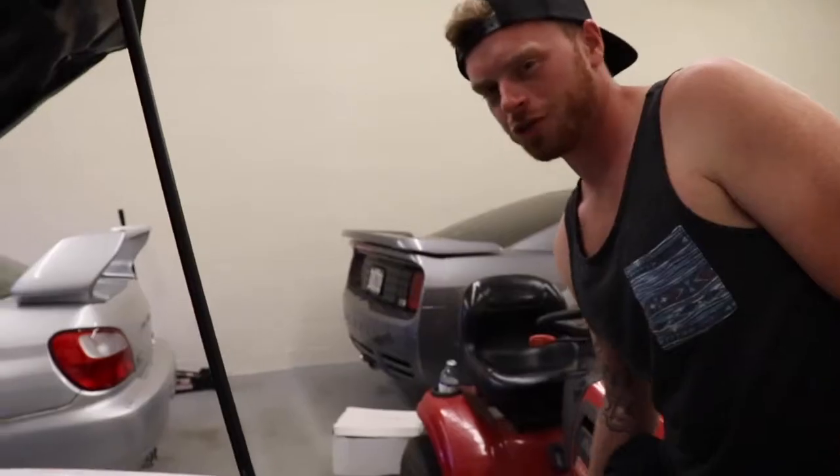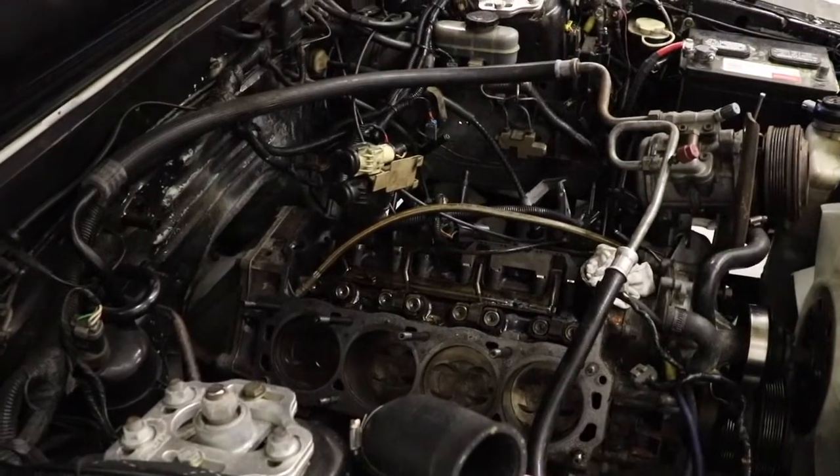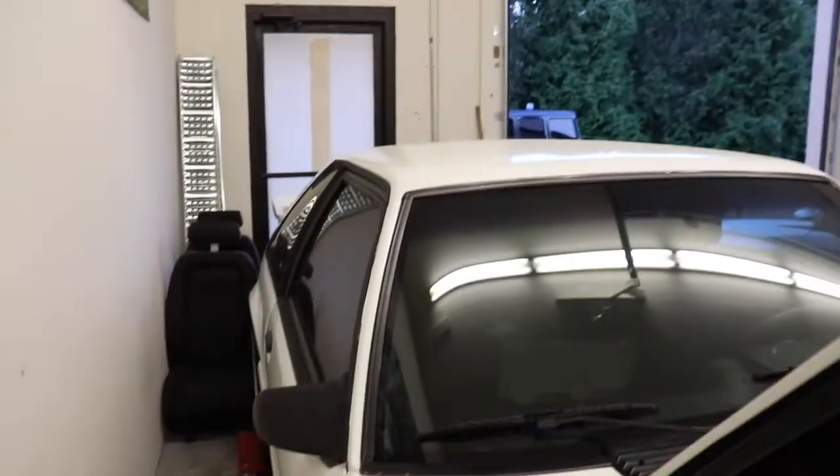So hopefully it does some good burnouts. Pro Charger level 7. We'll order some parts for this thing and keep you updated on the Fox body build.